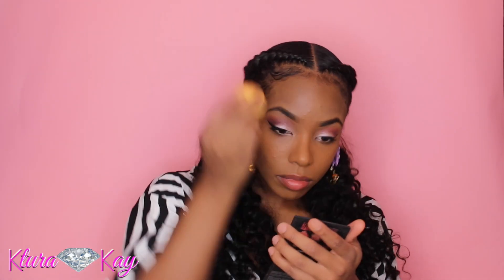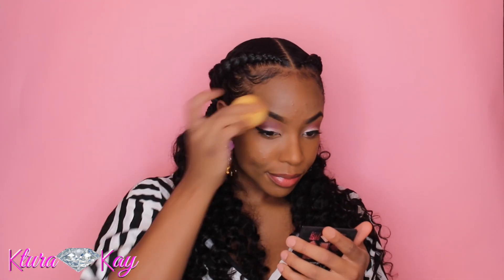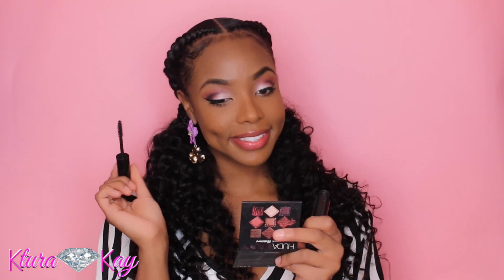Now I'm taking my stick and contouring. This is the Tarte Shape Tape concealer — Shape Tape is such a tongue twister! I'm blending that out under my eyes and setting it with a translucent setting powder. Now I'm taking my Monsieur Big by Lancôme and going in with my lashes.